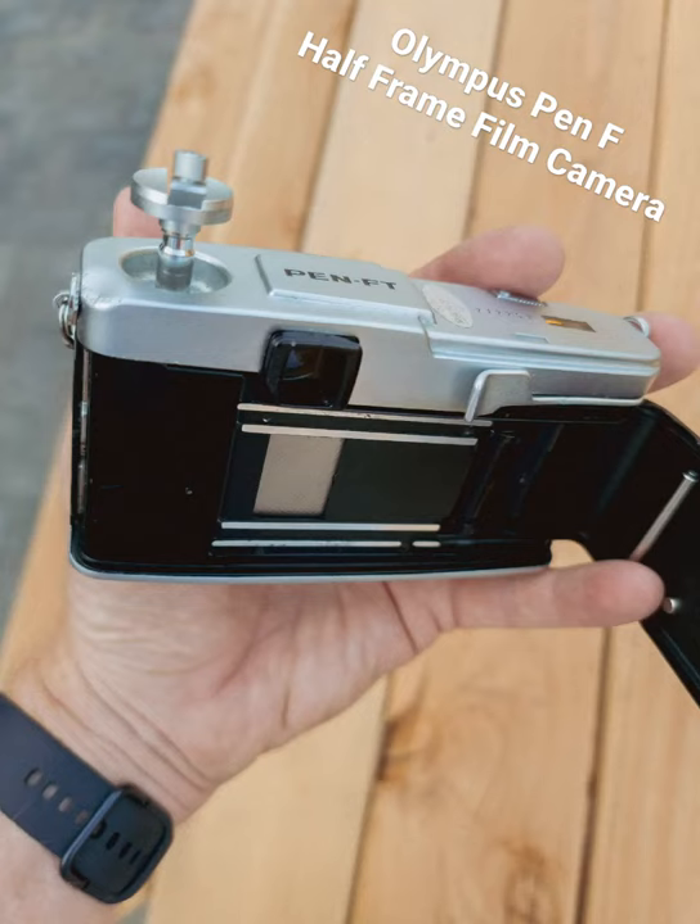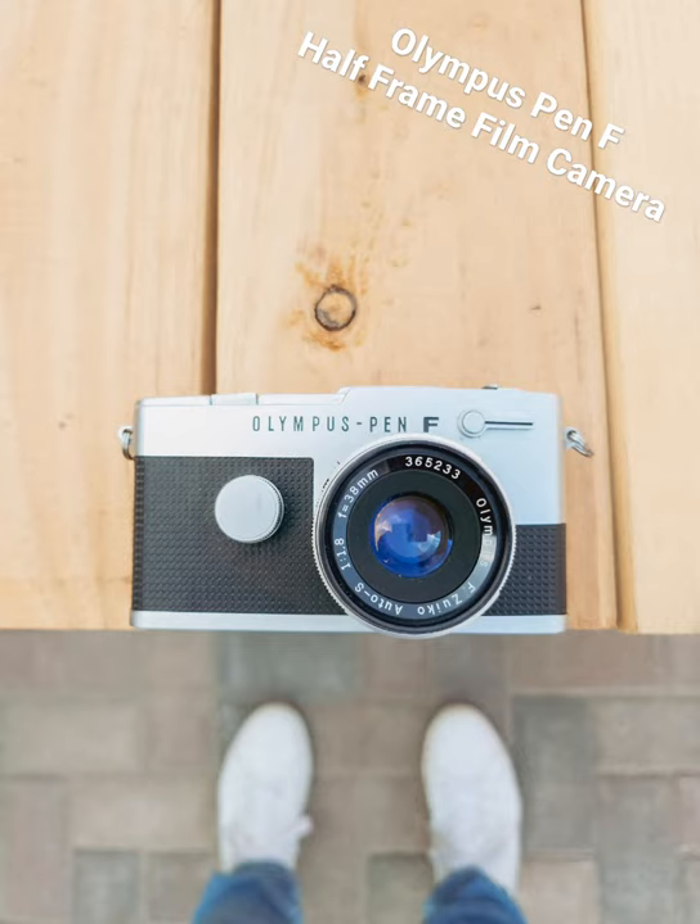It's a half frame camera. Look at the size of the opening where the light comes through — it's half a 35mm frame.